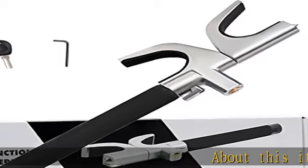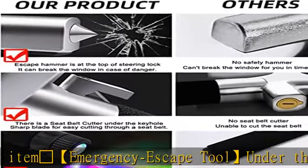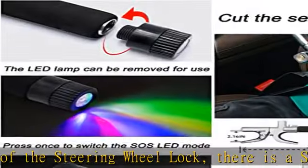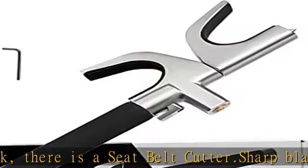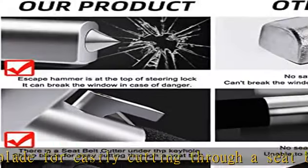About this item: emergency escape tool. Under the keyhole of the steering wheel lock there is a seat belt cutter — a sharp blade for easily cutting through a seat belt. The escape hammer at the top can break the window in case of danger. Trusted by first responders, law enforcement, and EMTs, and carried by more than 8 million motorists worldwide, the seat belt cutter and window breaker saves a life on average every 15 days.